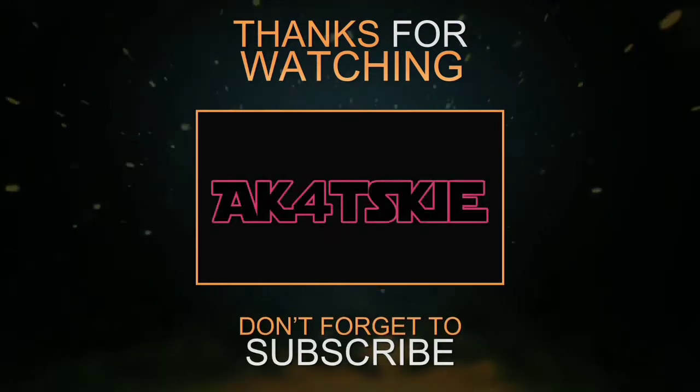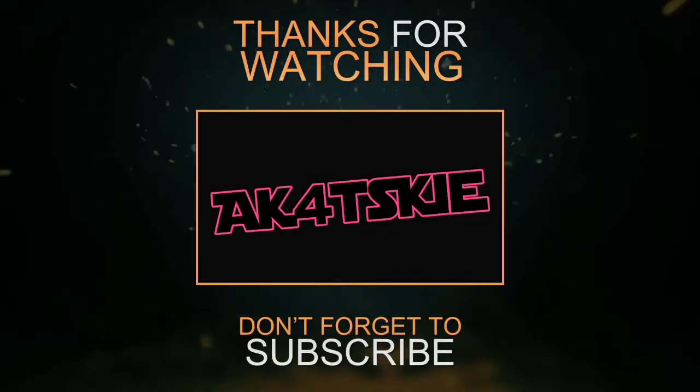So that's it, guys! Thank you so much for watching and see you next time. Bye!